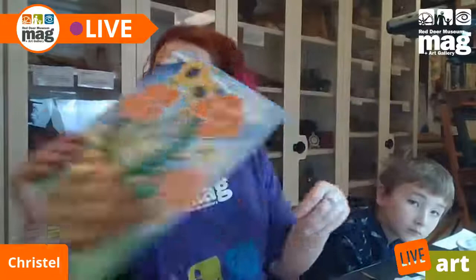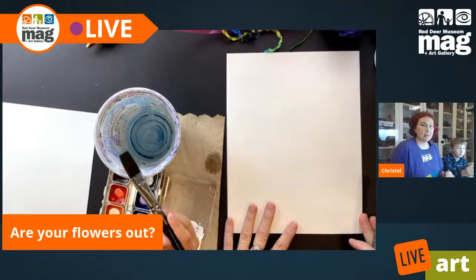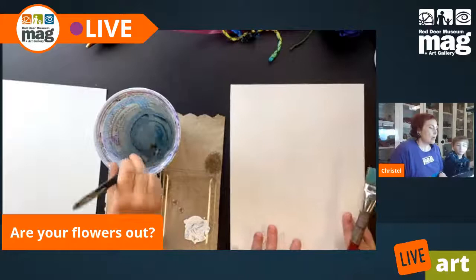I like to set everything up on my right just because I'm right-handed. However, so that you guys can both see what Gunnar and I am doing, I'll put that a little bit more forward. I will be sharing with Gunnar today. So we have our tub of water, we have some paper towel, our big brushes, and some watercolor. We're going to start with a wet-on-wet technique.